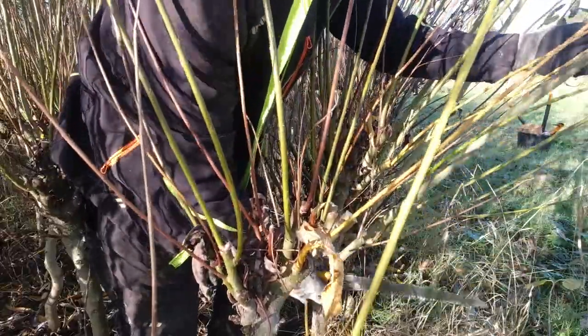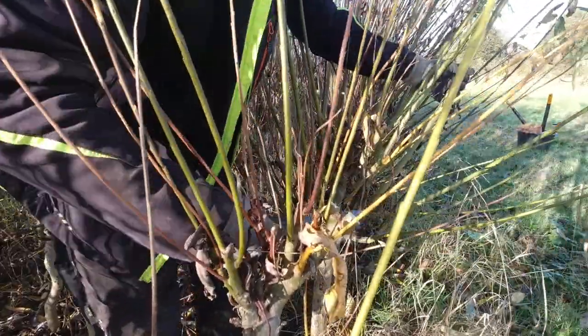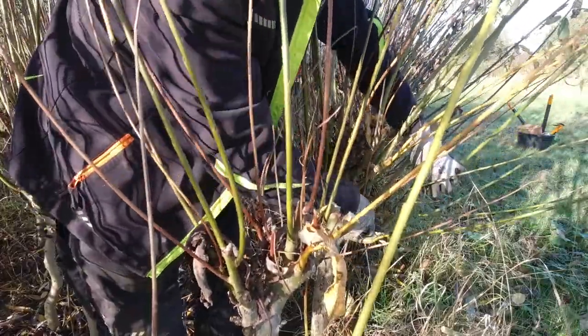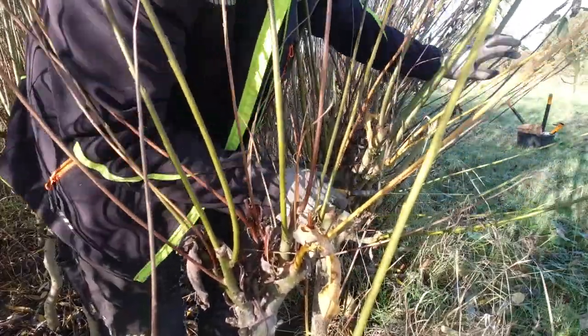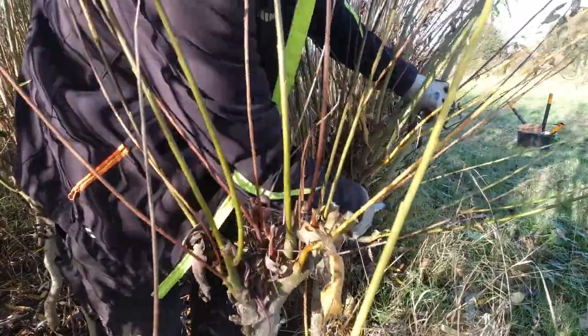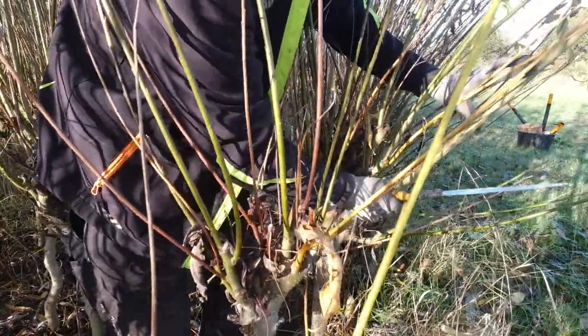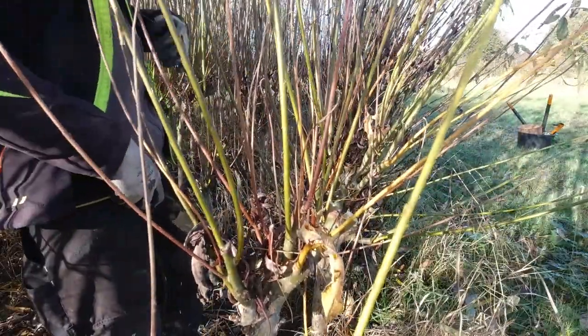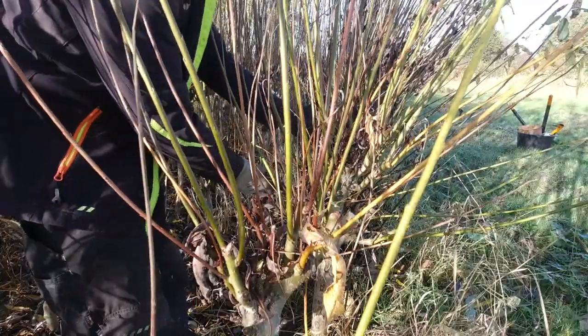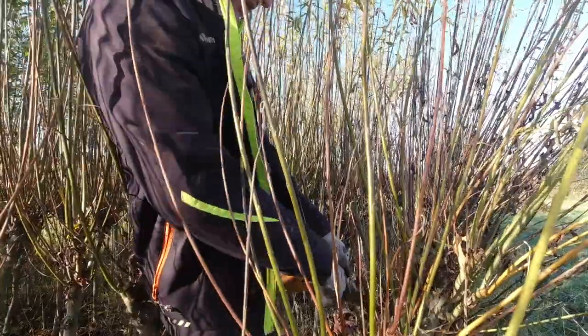This willow has been cut off at about three foot off the ground, about waist height. I don't know whether that's laziness on the part of the person that's done it before, or whether there was a specific reason for cutting it quite so high. Because if you're going to get a willow bed, you might want to cut it down to about four to six inches off the ground.